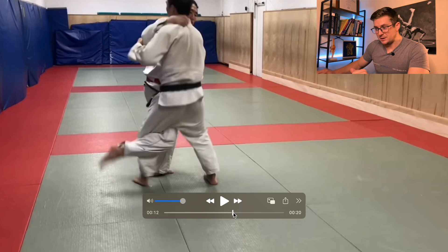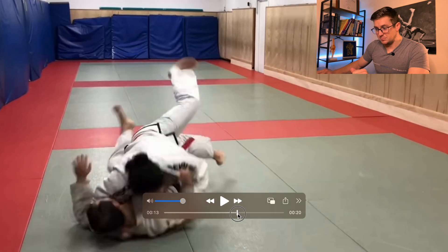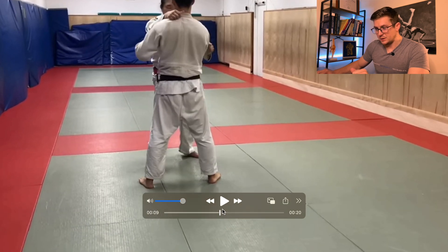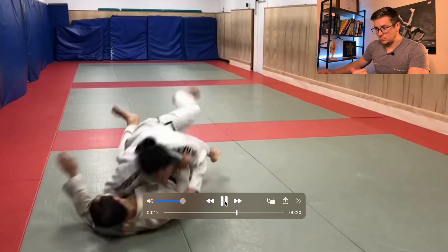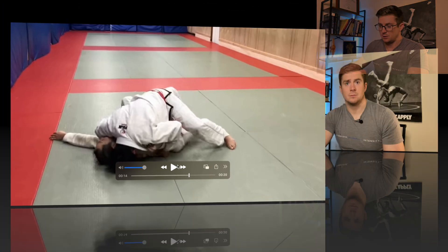He captures the back of the knee and finishes with just his body weight. We'll watch it in full speed one time, which is actually pretty quick. Both versions are very effective and require a lot of hip stability and mobility. The inside trip or O-Uchigari requires a really good setup with a combination of hip mobility and stability. Thank you guys for watching and I'll see you next time.